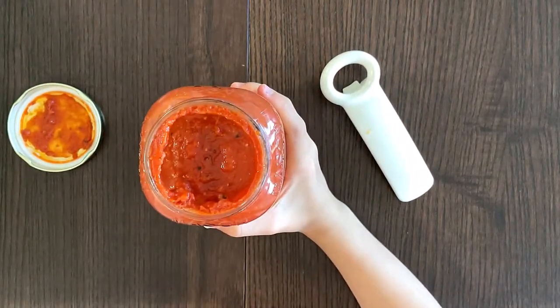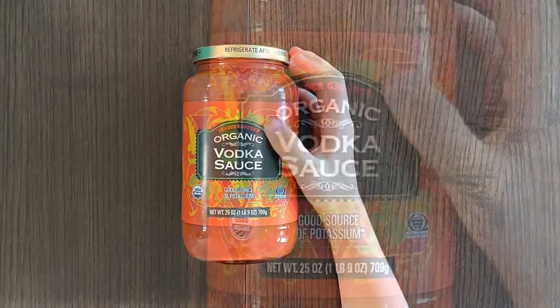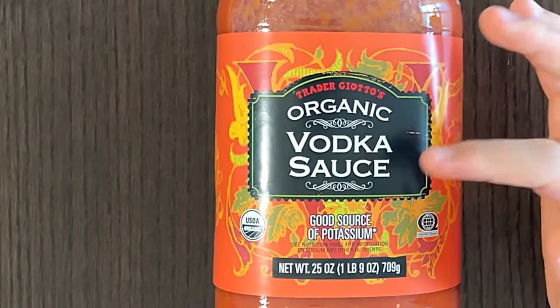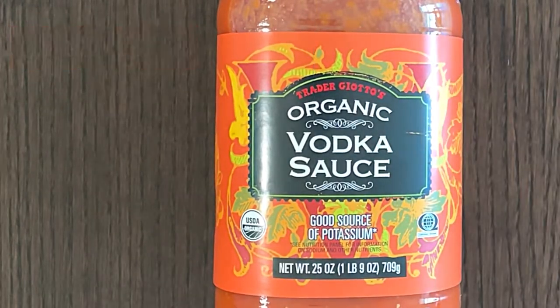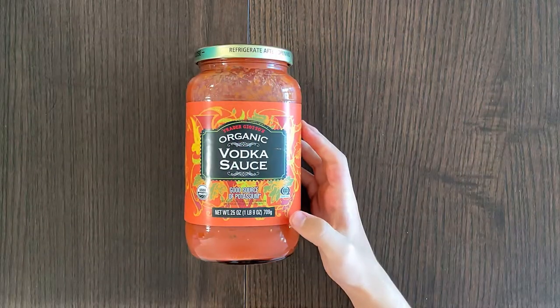It smells like tomato sauce! Hello tiny reviewer friends, today I'll be reviewing Trader Joe's vodka sauce. It's one of my favorite sauces — my mom loves it too. It's also a good source of potassium.